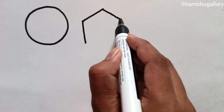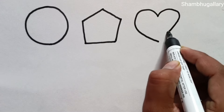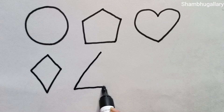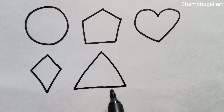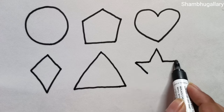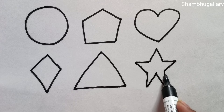Circle, pentagon, heart, diamond, triangle, star.